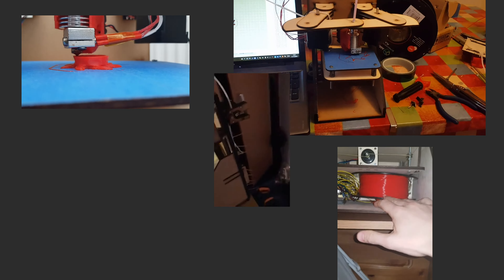And here he is. Meet Plybot, the simple, easy way to bring 3D printing home. Combining state-of-the-art technology with approachable design, Plybot is uncomplicated, works beautifully and won't break the bank.